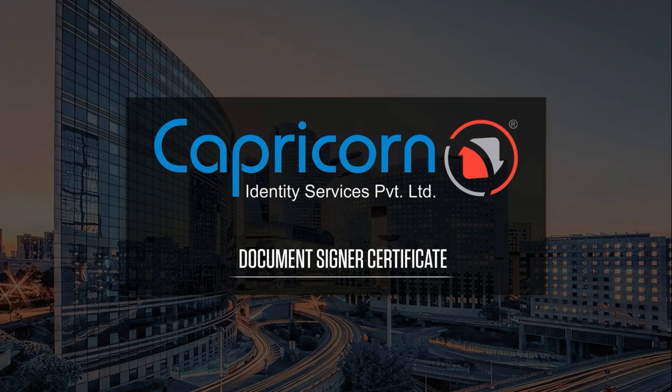Welcome to Capricorn. Today we would like to demonstrate about the document signer certificate and what the certificate is all about.